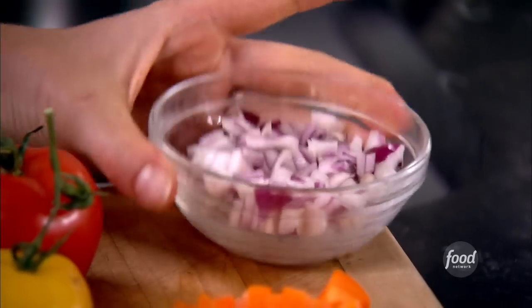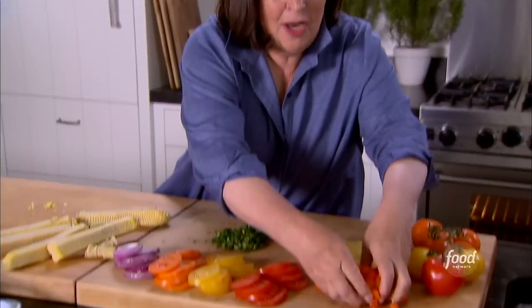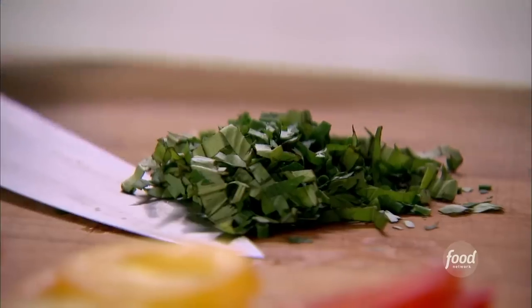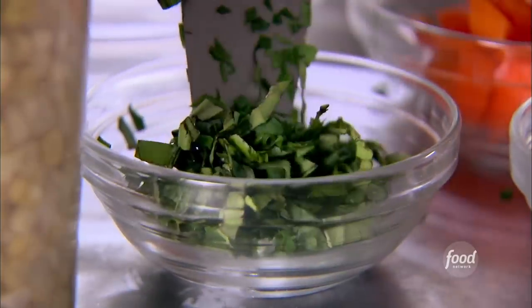Now the rest of the ingredients. I've got red onion, all chopped up — I'm going to sauté that with a little olive oil first. I've got chopped orange pepper, that's going to go in the corn. Next is fresh herbs, about two tablespoons — it's a combination of chives, basil, and parsley.